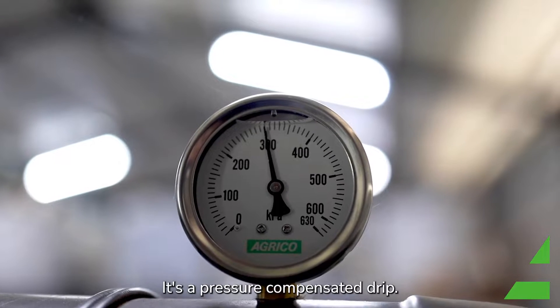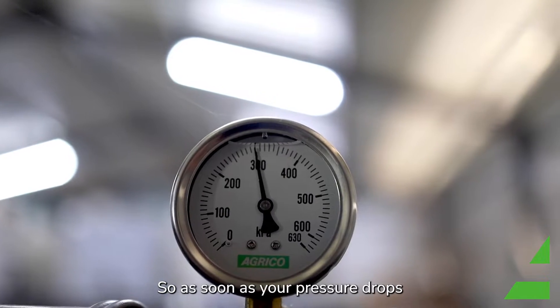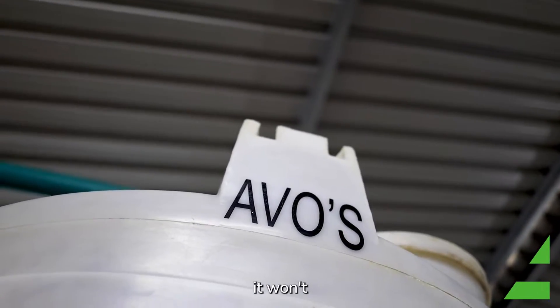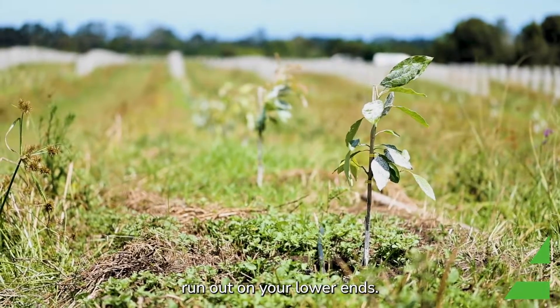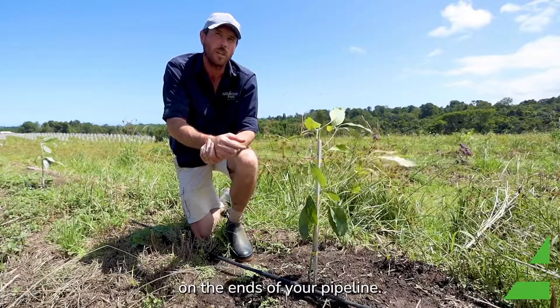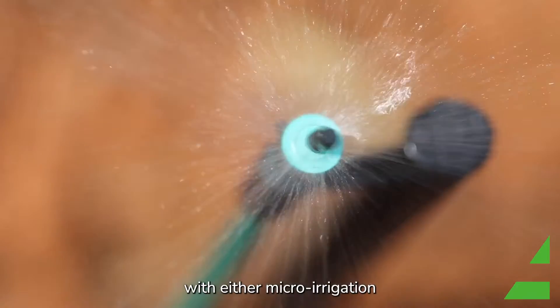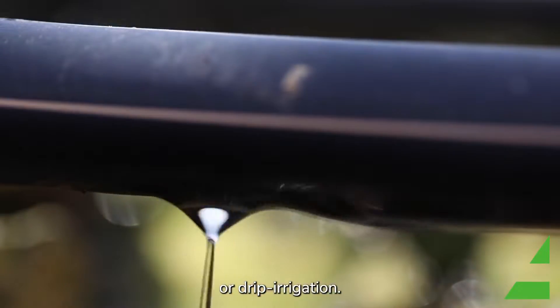It's a pressure-compensated drip system, so as soon as your pressure drops when the pumps get switched off, it won't run out on the ends — on your lower ends. That also helps with drowning your plants on the ends of your pipelines. So we had an option to go with either micro irrigation or drip irrigation.